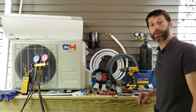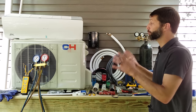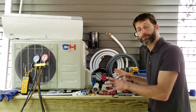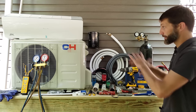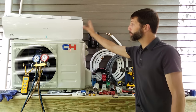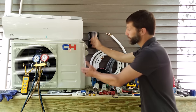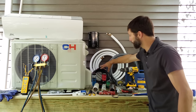Hey guys, this is Craig Migliaccio from AEC Service Tech, and today we're going over the full installation of a Cooper and Hunter inverter type heat pump system, also referred to as a ductless system. I'm going to be going over the step-by-step installation of this entire system. It's made up of several components: the indoor head unit, the outdoor heat pump, the copper tubing referred to as line set, and the communication wire.